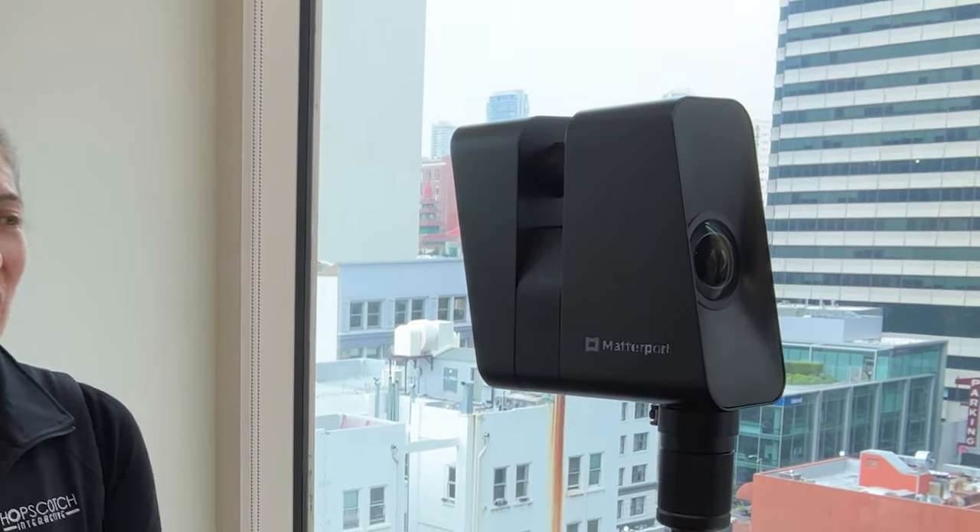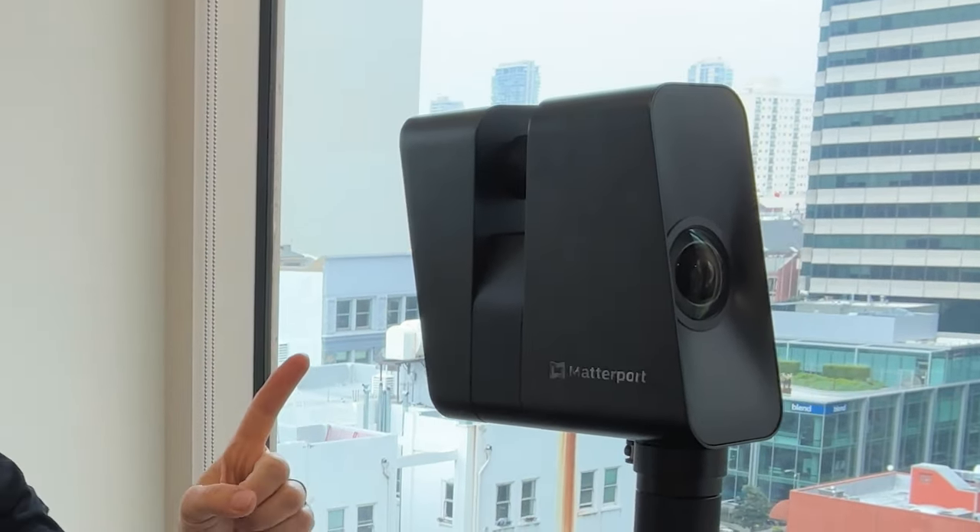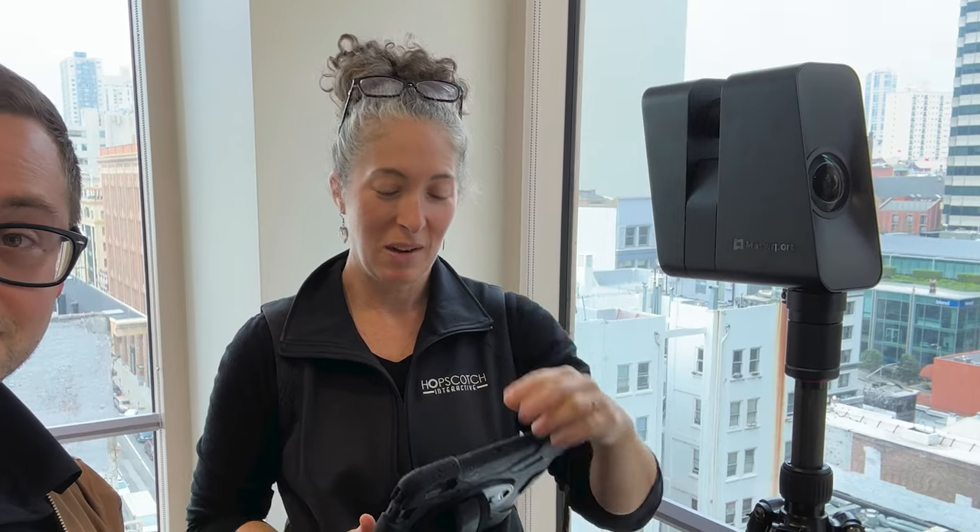Hey guys, it's Emily and Kevin. Hello, we are here in San Francisco — well, I think ending our very first shoot with the Matterport Pro 3.